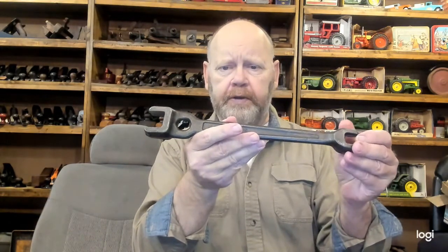I have a specialty wrench here. This is a lineman's wrench. If you worked for the phone company as a pole climber, you would have carried one of these with you.